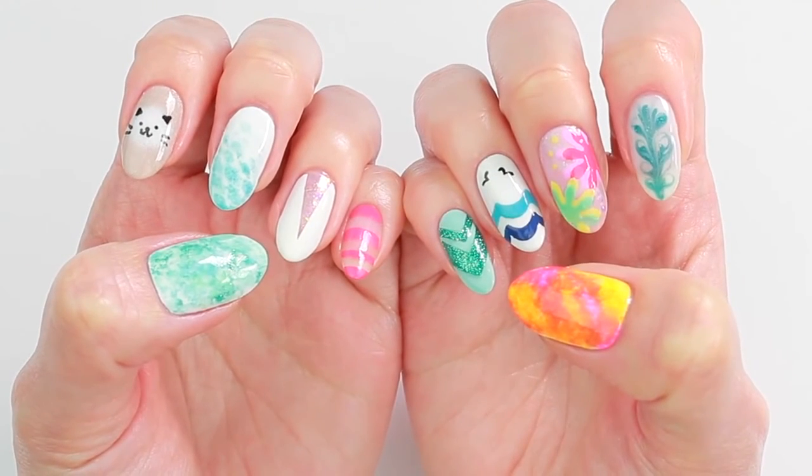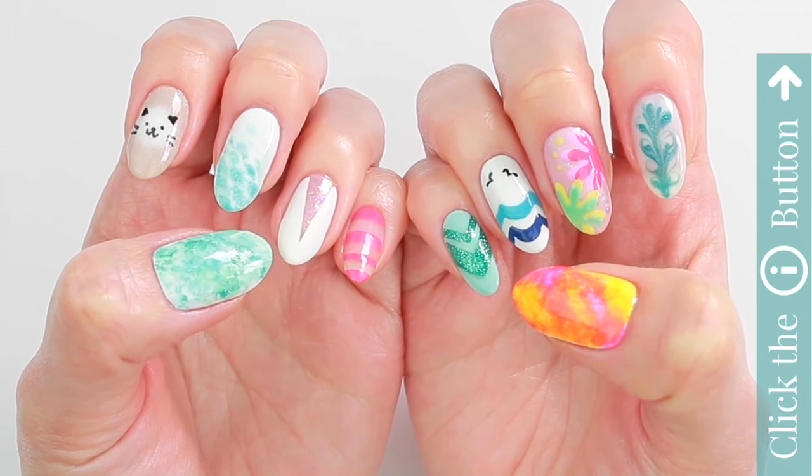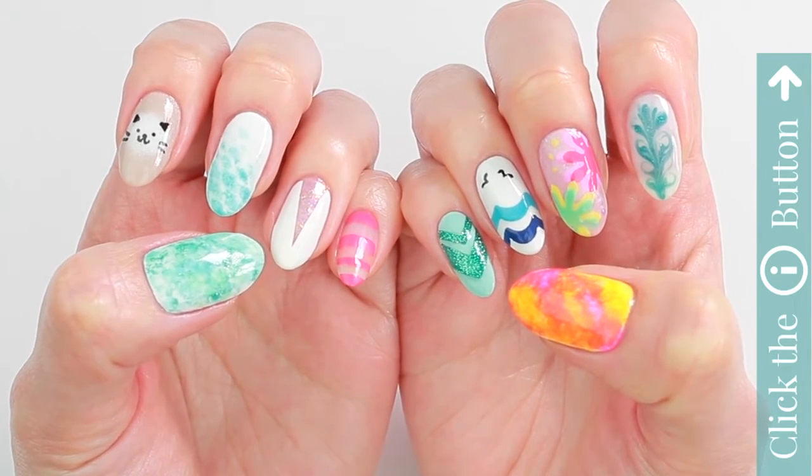I hope you enjoyed this video. And if you'd like to watch more nail art tutorials, click the info card button on the top. Thank you for watching!